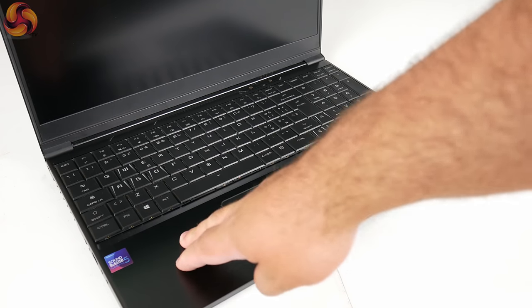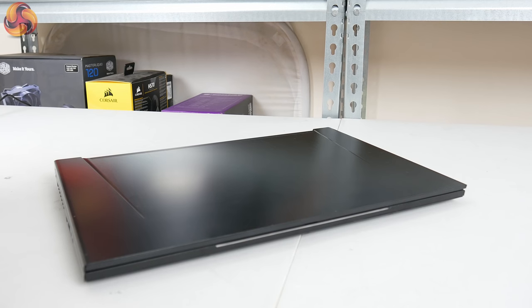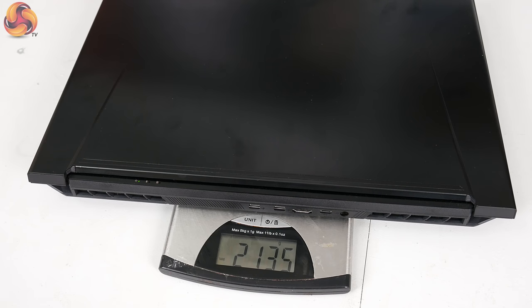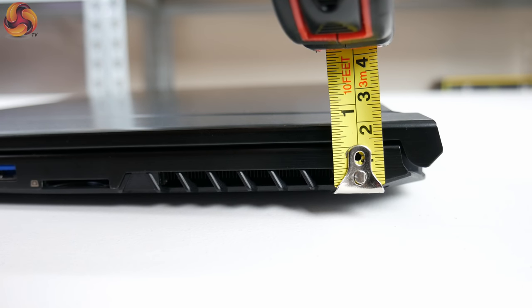Especially considering the price of the laptop is £1,149 for this specific spec, I think it adds a premium feel which you don't necessarily get from other laptops, especially gaming laptops around this price. It's also good to see that the hinge is strong enough to open the laptop one-handed. Surprisingly, the metal doesn't actually add too much weight — the Recoil 2 measures in at just over 2.1kg and the chassis thickness is only 19.9mm, making it a surprisingly portable laptop given its gaming nature.